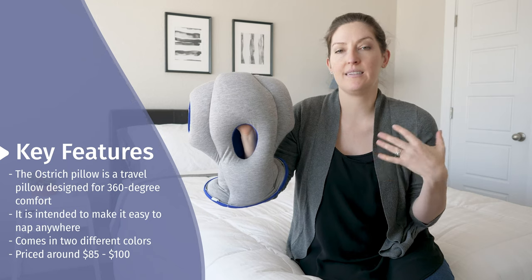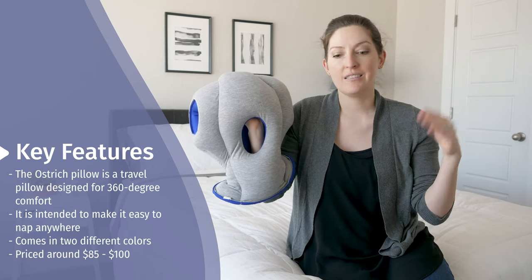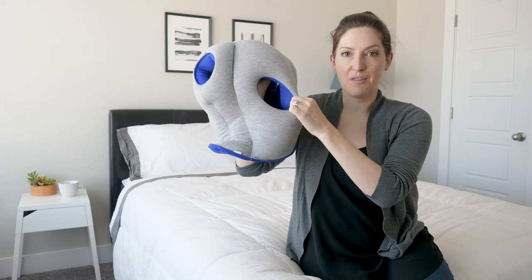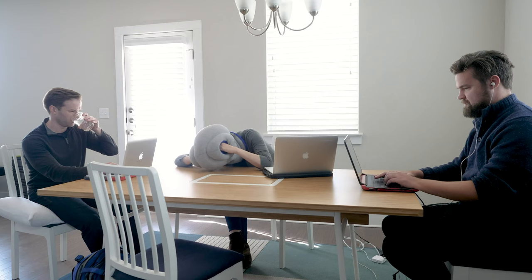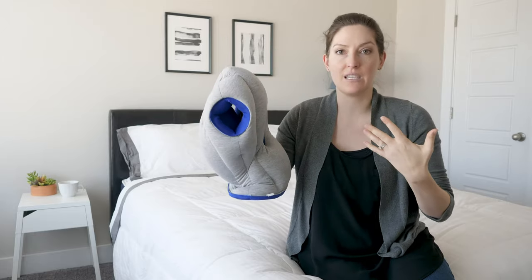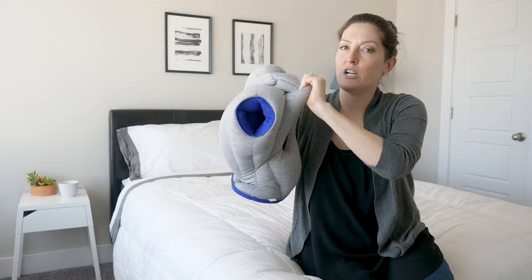This is the Ostrich Pillow. It's designed to be this immersive, cocoon-like experience. Think about an ostrich digging their head into the sand, sort of shutting out the world. You put this on your head — your face, nose, and mouth go in here. These parts on the sides are actually for your hands. Imagine doing a desk nap, just face forward. This provides 360-degree support all around your face, so you can really nap anywhere. The outside cover is mostly viscose with a little bit of lycra for stretch — it has a T-shirt material to it.